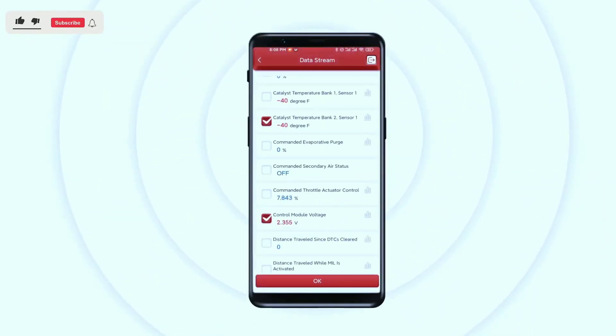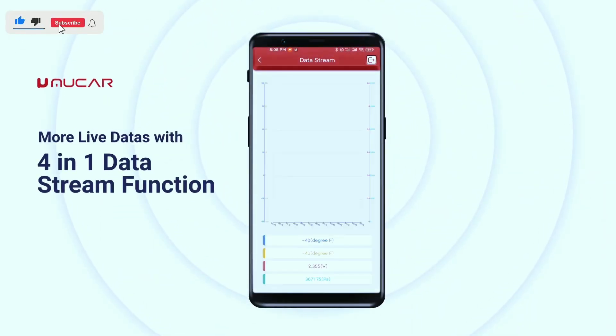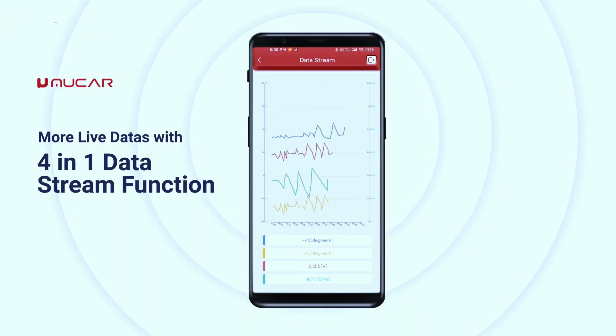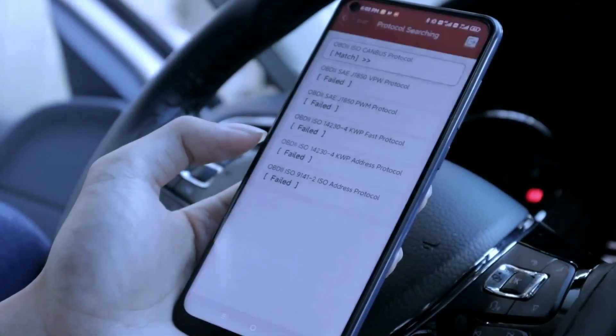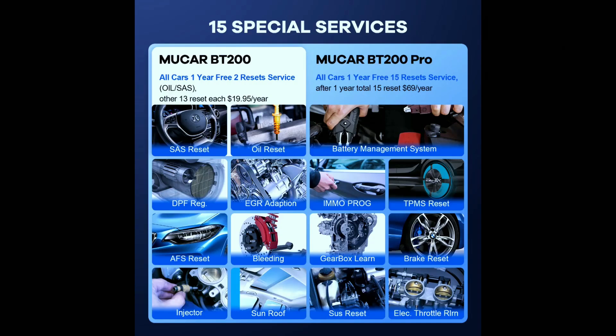Real-time data monitoring: keep an eye on vital engine parameters like RPM, fuel pressure, coolant temperature, and more — all in real-time on your smartphone screen. This is like having a miniaturized dashboard right at your fingertips. Reset service functions: no more trips to the mechanic for simple resets. The Mucar BT200 can reset oil change lights, brake pad wear indicators, and even electronic parking brake adaptations.